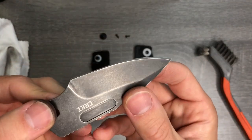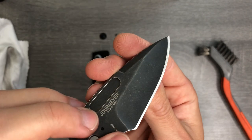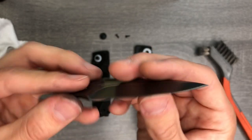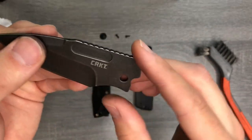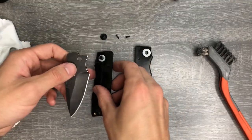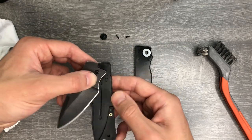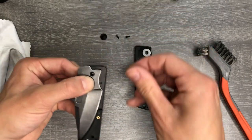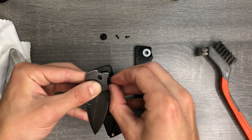I did notice while I was fiddling with this that the grind is a little bit uneven — you can see how it's taller here than on this side. It doesn't seem to be affecting the performance, so I'm not going to worry about it right now. When I eventually go to resharpen this knife, perhaps I will try to even it out, but for now I don't care. I think it'll be fine.